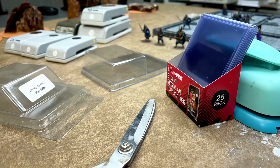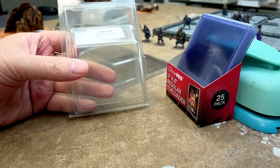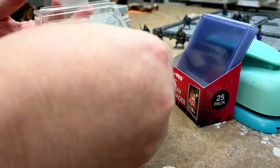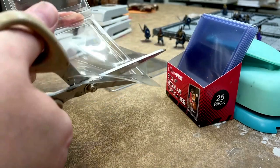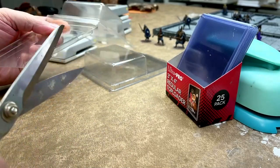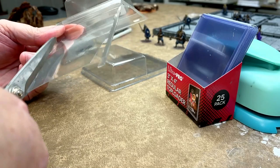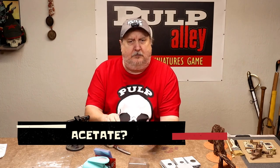I'm going to show you some of the stuff that we use here. When we first started off, all we did was use the plastic packaging material that we got miniatures in, and that's not a bad place to start at all — I would really recommend this. We still have a bunch of miniatures that are packaged on this stuff. All you want to do is get down to the flat plastic. I had some folks ask me if this was acetate.